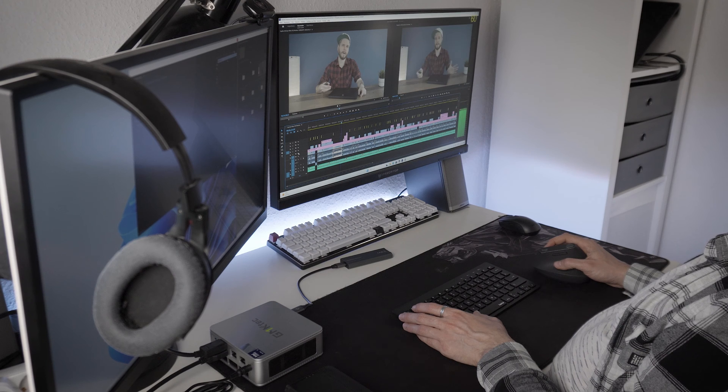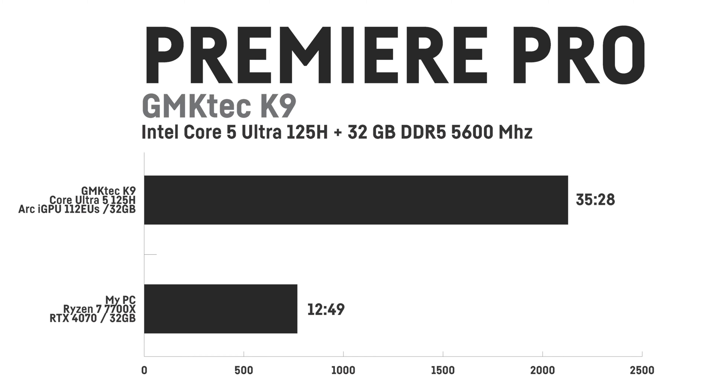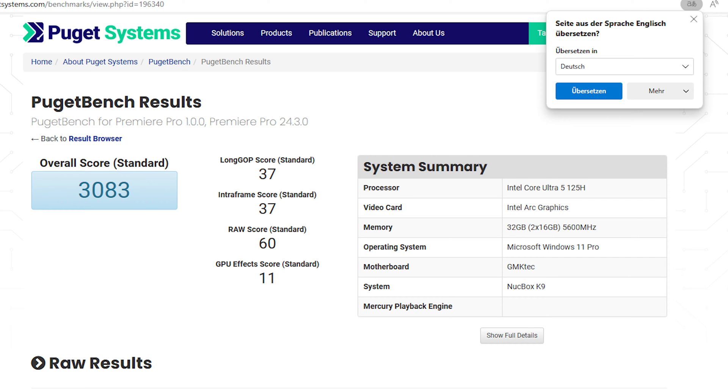I also tried 4K video editing in Adobe Premiere Pro using my Acer Nitro V15 review file, which contains a lot of color grading, multiple layers, transitions, etc. — and it worked flawlessly. Scrubbing the timeline and real-time playback with color grading was no issue. Rendering the final project took noticeably longer though — 35 minutes and 28 seconds, compared to 12 minutes and 49 seconds on my regular PC with an RTX 4070 and Ryzen 7 7700X. The Meteor Lake CPU supports many video encoders including AV1 up to 8K, HEVC, and AVC. The PugetBench for Premiere Pro scored 3,083 points.